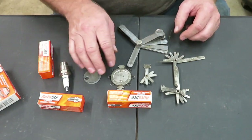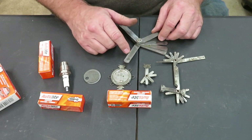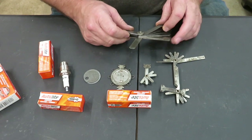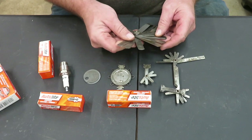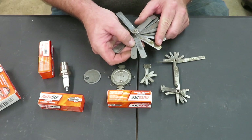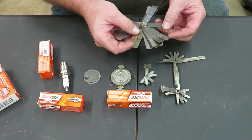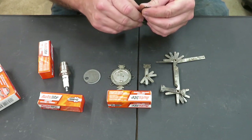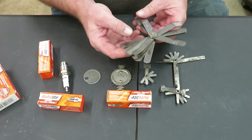Alright, these are some of the different types of gauges you can get to gap your points or your spark plugs. Any one of these will do spark plugs. This one here, if it doesn't go big enough for your spark plug gap, what you do is just double them up. They all tell you how many thousandths of an inch each one is. If you need say 27 thousandths, I can take the 7 and the 20 and put them together and I'll have 27 thousandths of an inch, if you use a type like this.